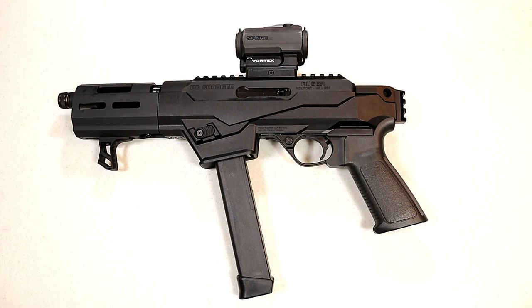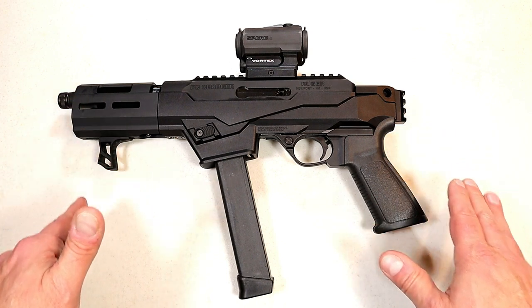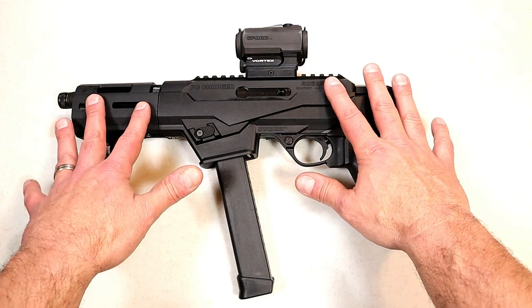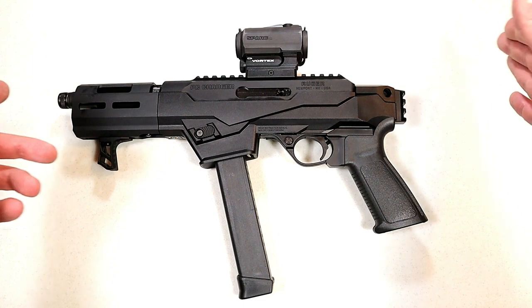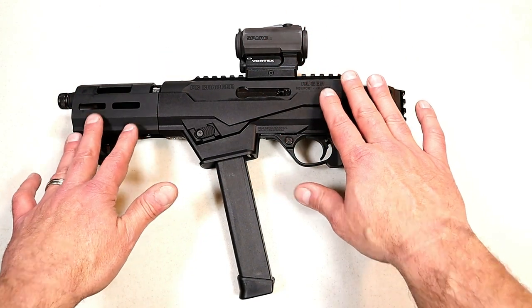Today we're looking at Ruger's newest release — the PC Charger chambered in 9mm. We're used to the PC Charger in 22 long rifle, but this one is new. It's being distributed out to local gun stores right now and the MSRP on this is $799.